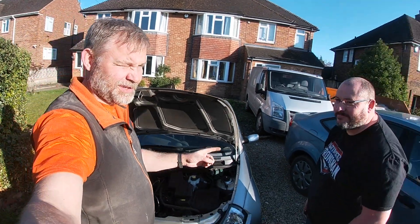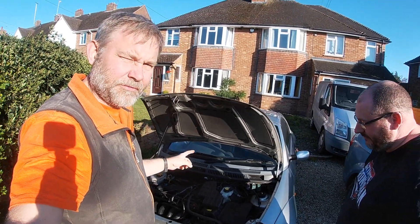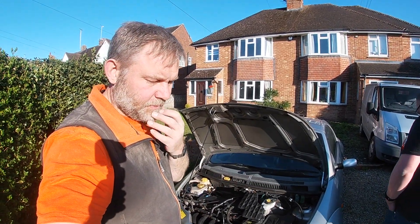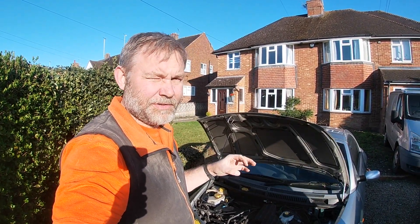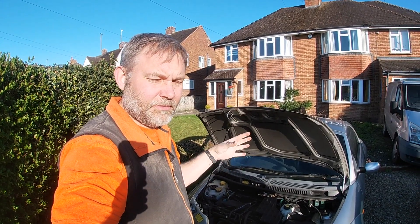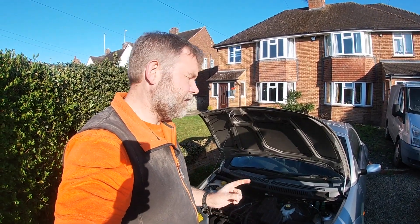Good evening, we're here with Dave and we have a Ford car, 1.6, 2005 — it's a streetcar actually. We've got a problem with it; they've noticed while driving that it cuts out at certain times when accelerating. We're going to have a quick look at it today, see if we can find out what's wrong, get any parts needed, and try to fix it.